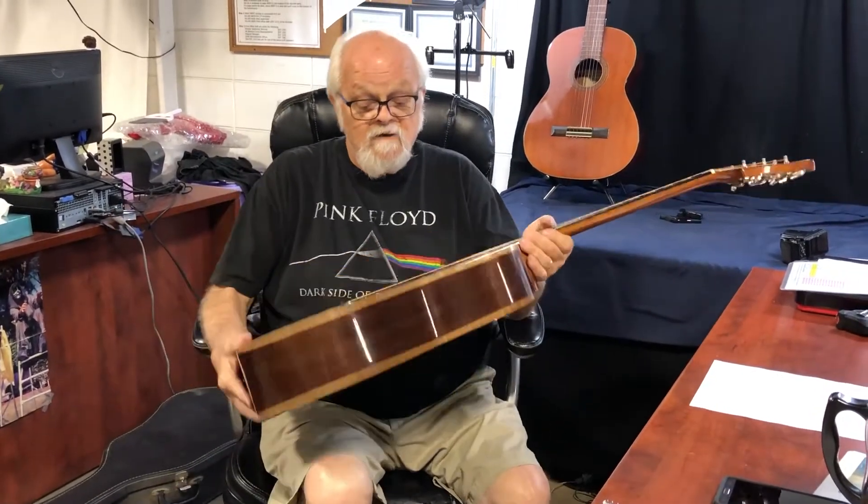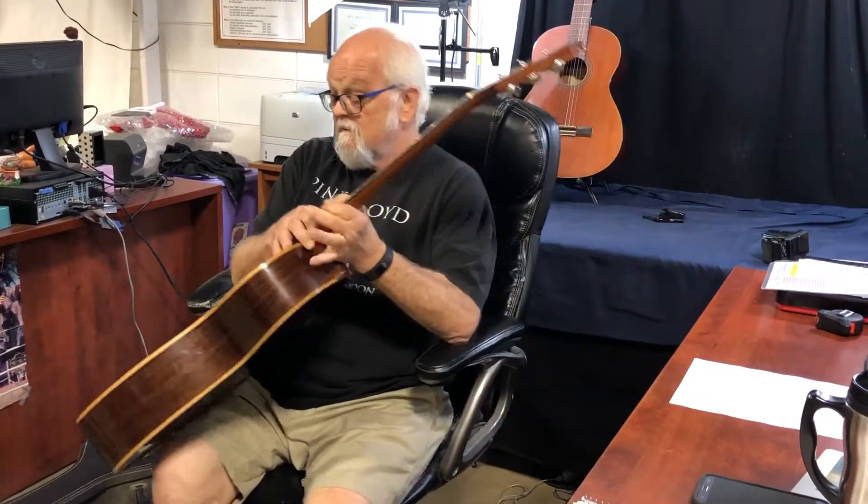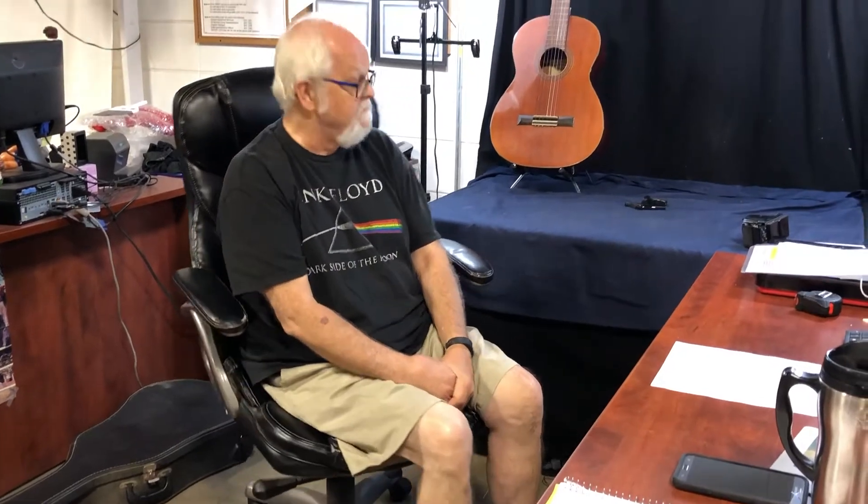There's a lot of activity right now on shopgoodwill, and I believe this would be a good find for anybody that's been wanting to get a Guild. It's a mid-level model, but all in all, it's still a Guild and it's a good sound.